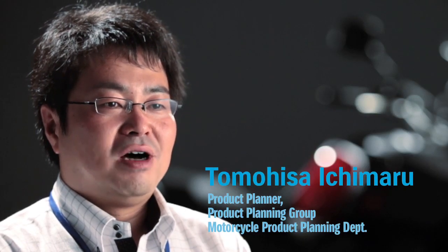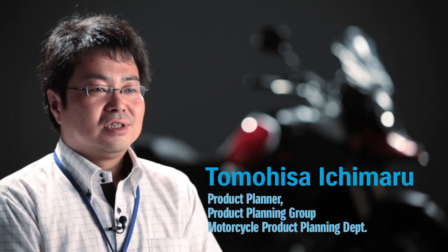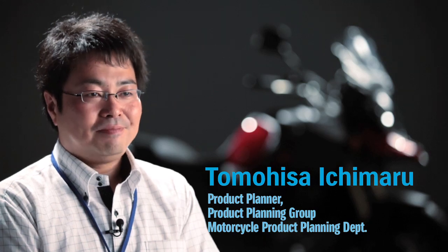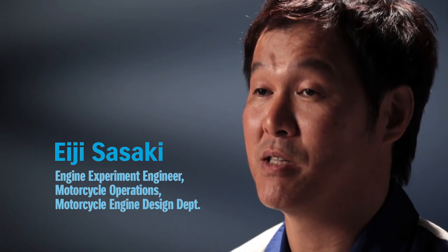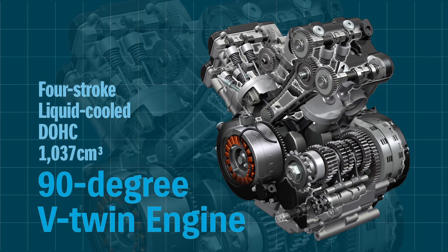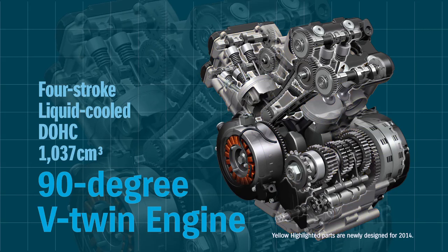We aim to build a bike which has ample power and the effortless performance of a big capacity bike. On the other hand, the rider can enjoy a comfortable ride with great maneuverability. Our development theme was to make it smoother at low to mid-range RPM for touring while maintaining the free-revving nature at high RPM. In fact, nearly all internal parts have been extensively redesigned. It'll feel like a totally new engine to anyone familiar with the previous model.